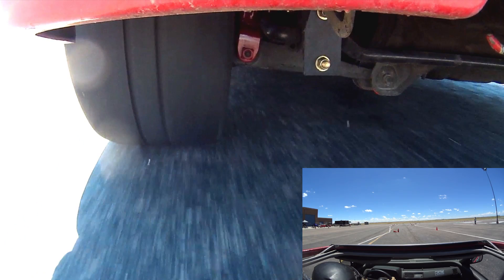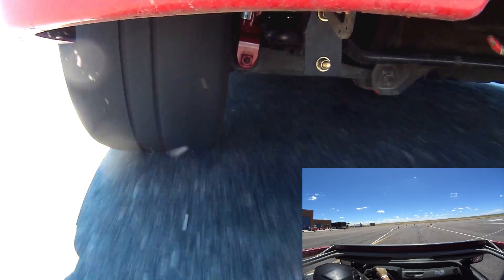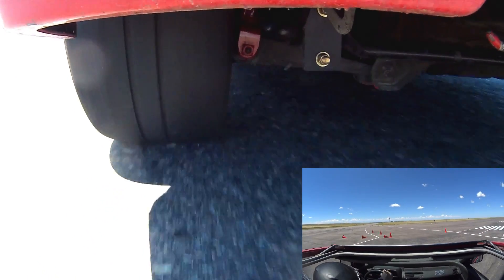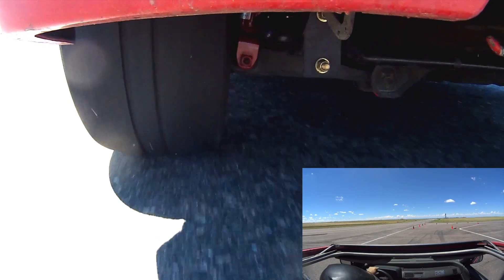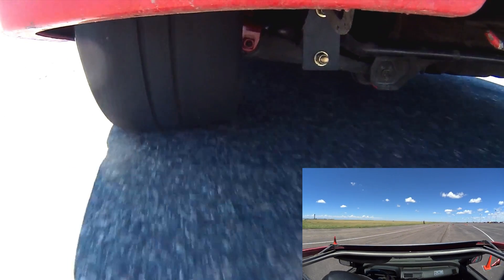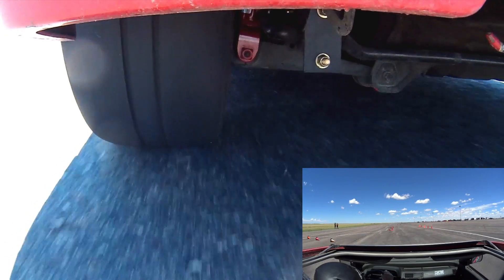The other interesting thing is you can see how the camber is changing as you corner. On the straight, the camber is a little bit negative and the contact patch is kind of localized to the inside. But as I turn, that contact patch becomes flush with the ground — or parallel, however you want to phrase that.